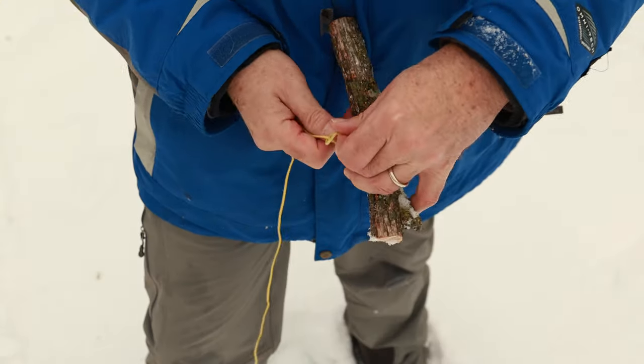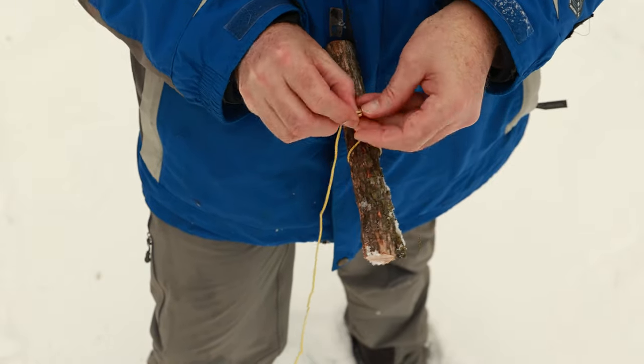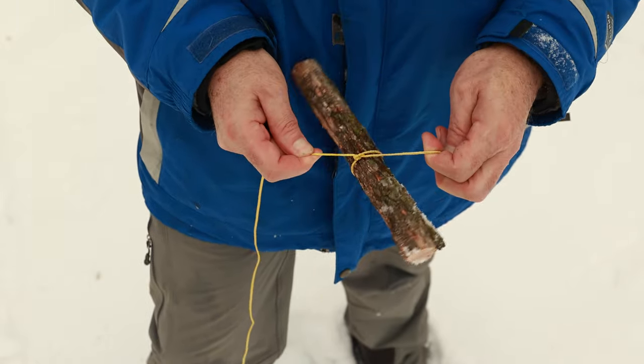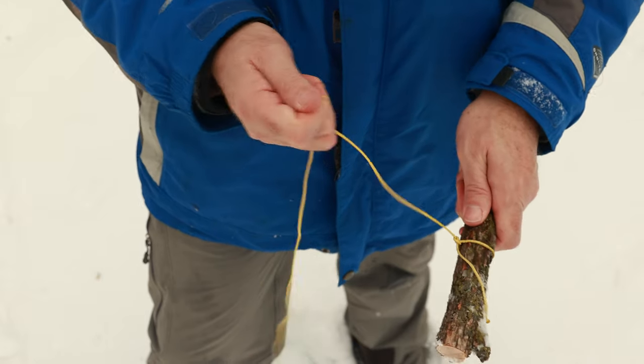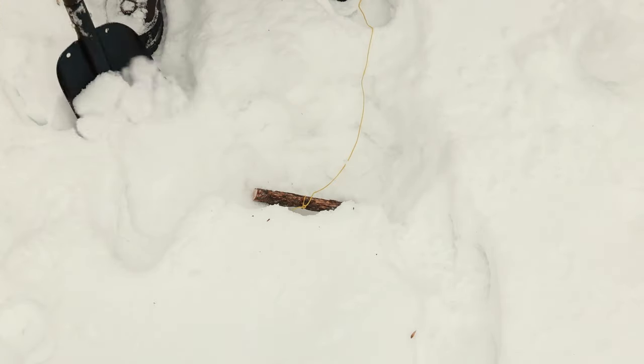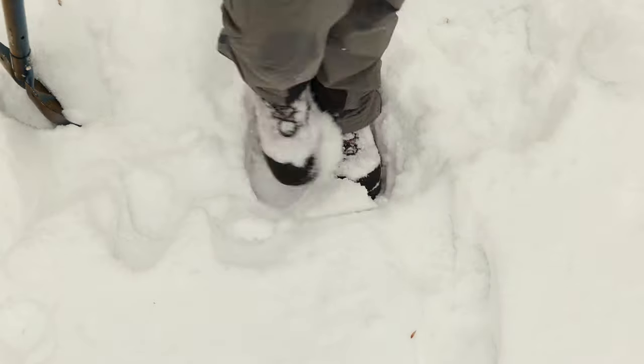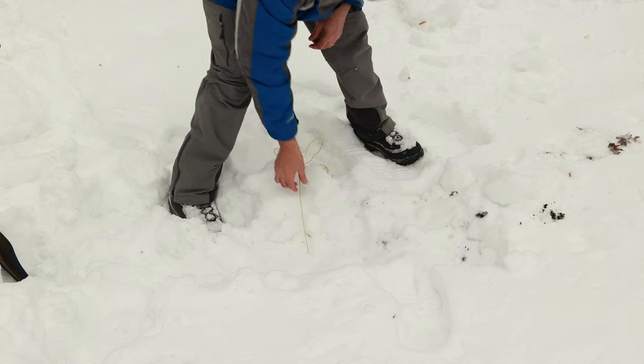There are two ways I would use this method. The first one is to tie a knot in the middle of a stick — it doesn't matter what kind of knot. Then dig a trench horizontally, put the stick in there, and pack the snow down on top of it. That will hold very well.